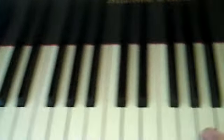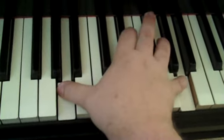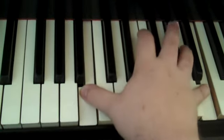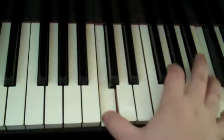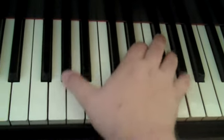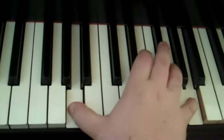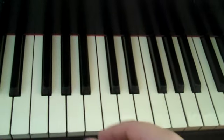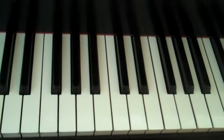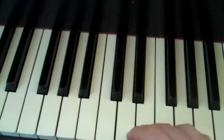Then you just add the right hand on top of that. You have to insert both the rhythm and everything else so that eventually it becomes pretty simple.